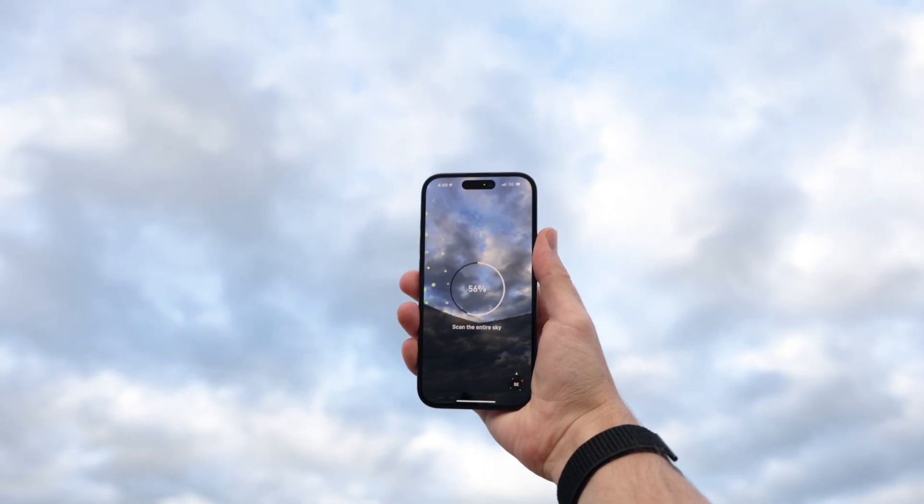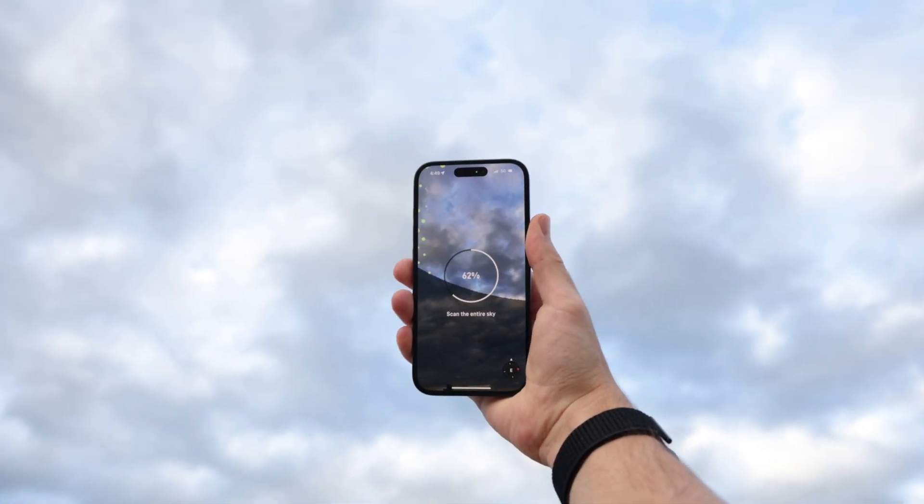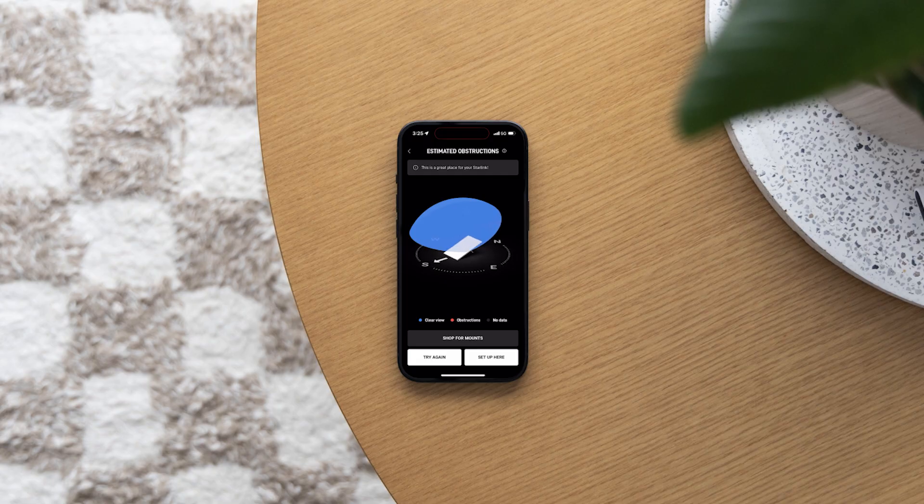While scanning the sky, identify the area that must remain clear according to your region. Selecting an obstruction-free location will enhance your connection's performance.